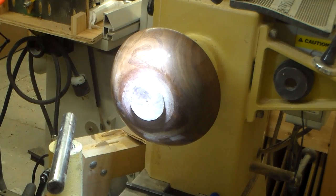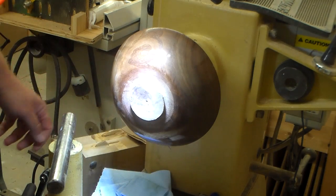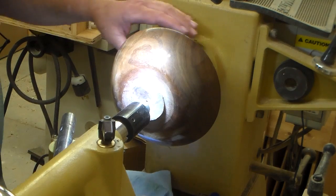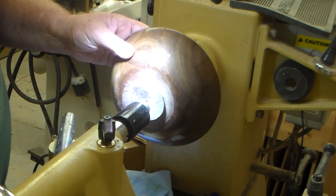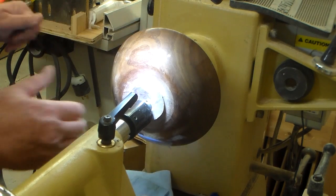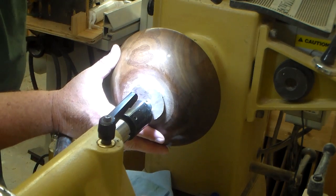Here I will bring up the tailstock and place it in the center of the foot on the bowl. That way I can ensure that the bowl turns true on the lathe. Once I get it turning true, I can back the tailstock off.